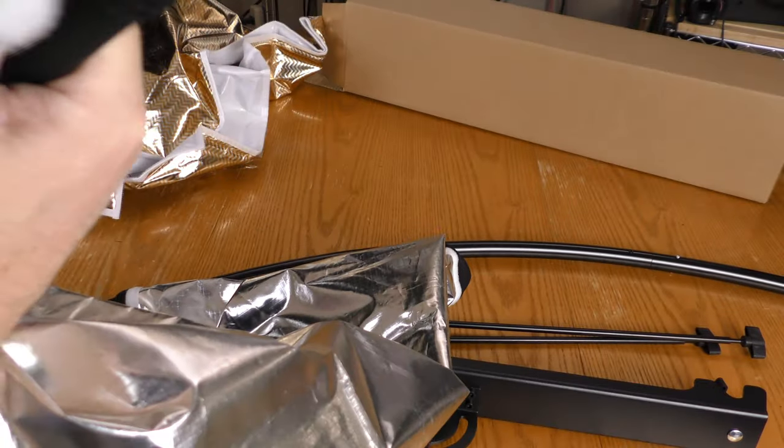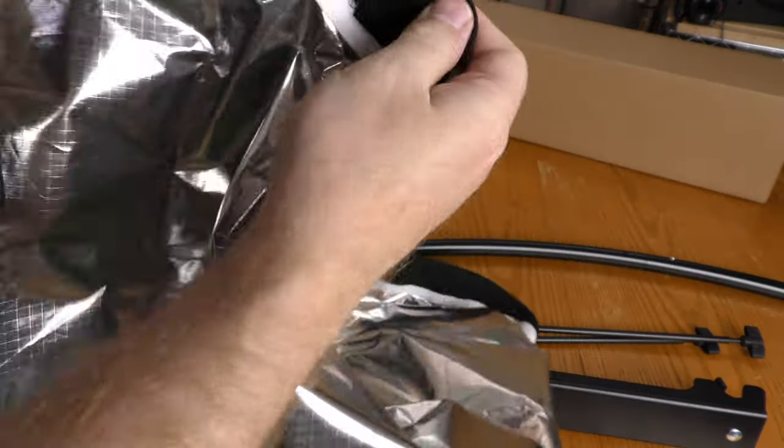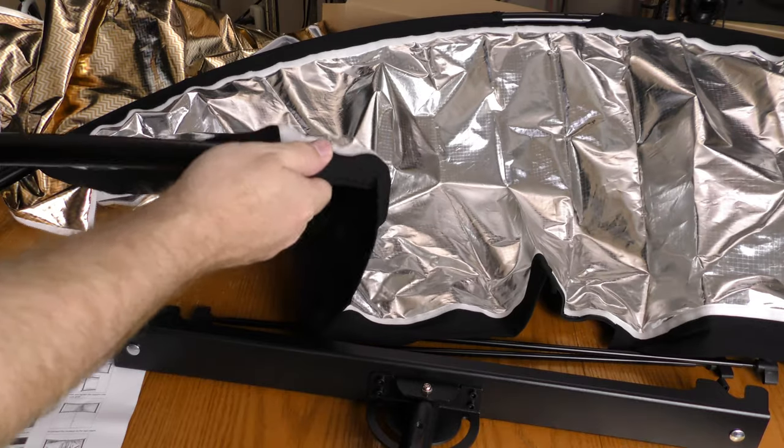You kind of have to push it through right there in the middle of the reflector. Now I'm going to do it on the bottom.